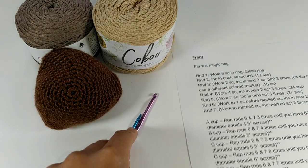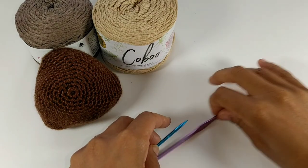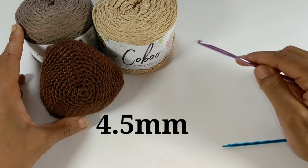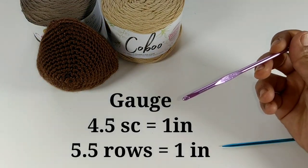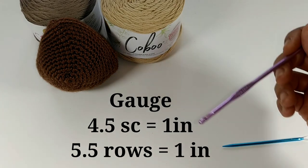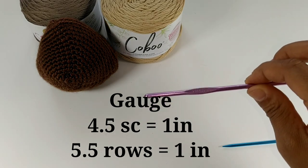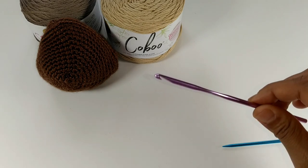I'll leave all the information about the yarns down in the description box below. You can also follow along with the free written pattern on their website, which will be down below. You'll need a needle for sewing and a 4.5 millimeter crochet hook. Please check your gauge to ensure the correct size — my crocheting was a little loose so I had to drop down to a 4 millimeter crochet hook.